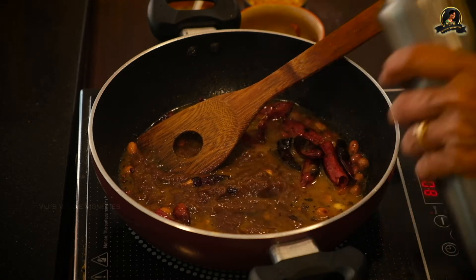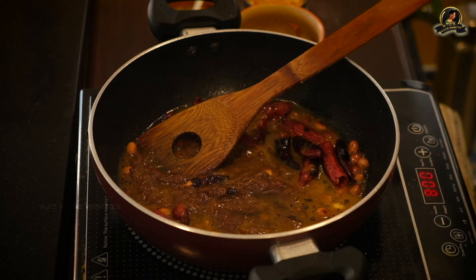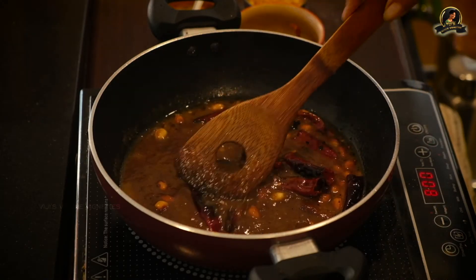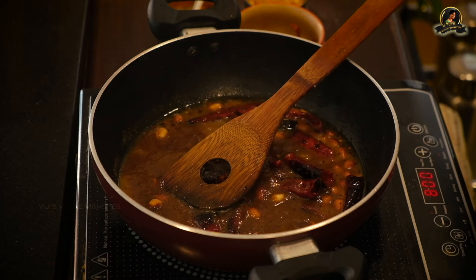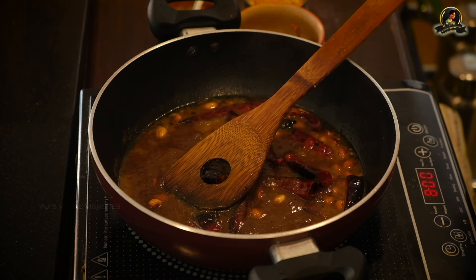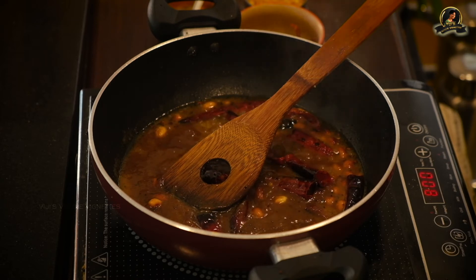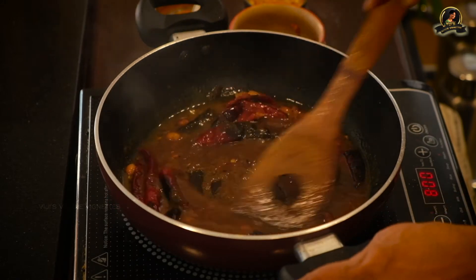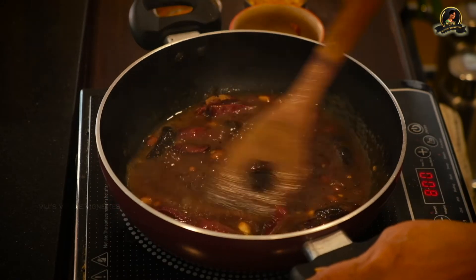We allow it to simmer for some time until it thickens a little bit, and then we are ready to mix it up with the cooked rice. For any South Indian rice-based dish the rice doesn't have to be too grainy — it can be a little mushy too, though graininess is also good. We generally use pony rice, but you can use basmati rice if you can't get pony rice.